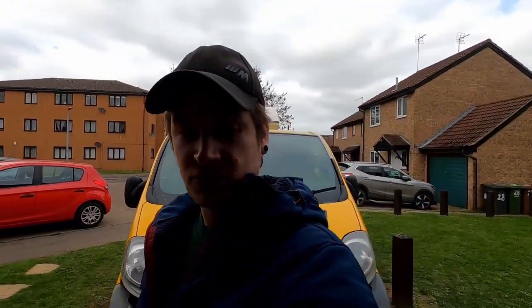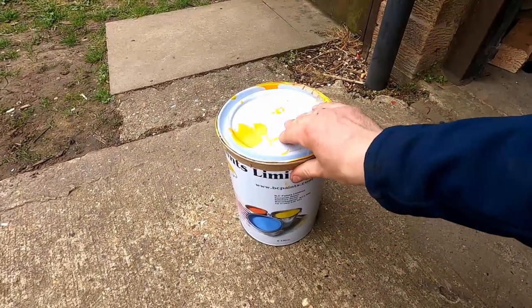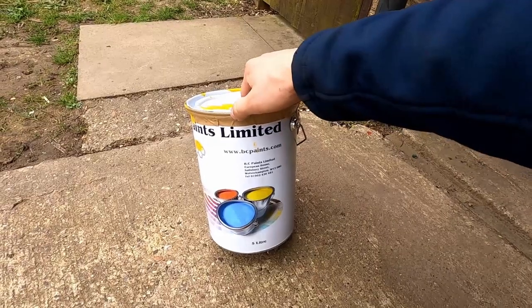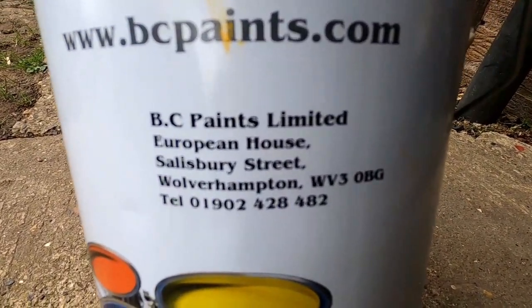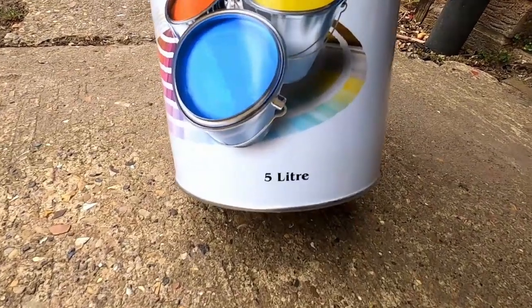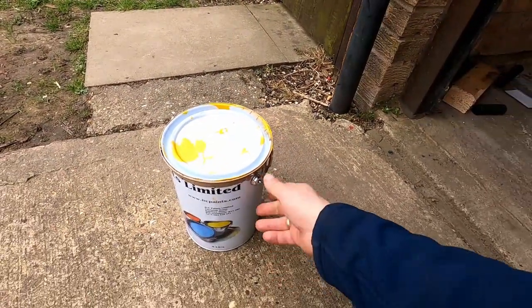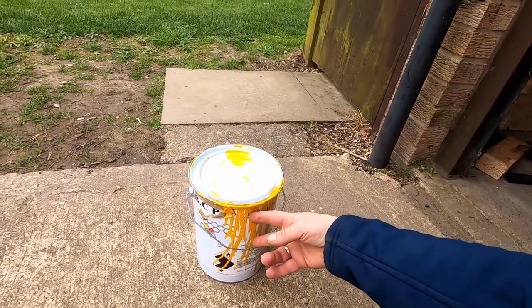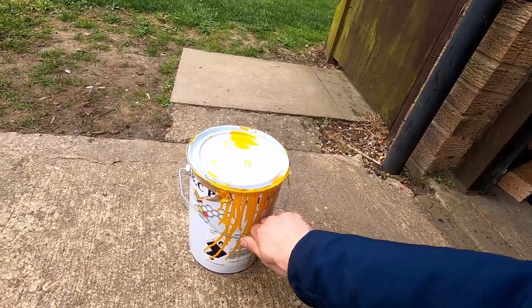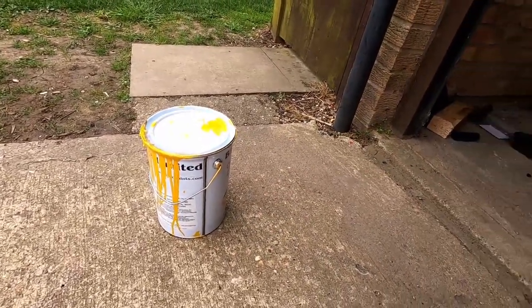I did enjoy this - I actually forgot to mention what I've been using. I'll leave an eBay link in the description. It's BC Paints Limited - that's the company that supplies it, based in Wolverhampton. I used a 5 litre tin and I think I used about a third of it, maybe more, but not quite half. So if you're thinking of repainting a van, it's really good coach paint.